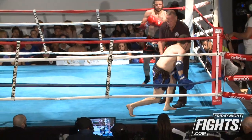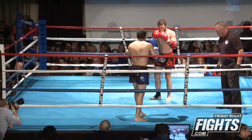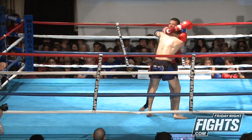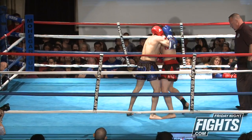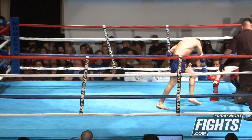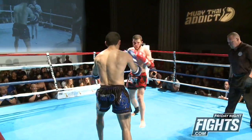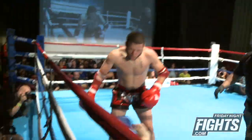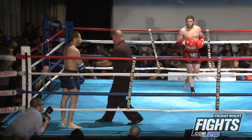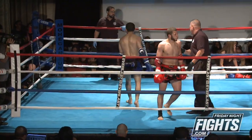Giovanni looks for the dump. Venn's corner letting him know to keep the pressure. Another nice dump. Giovanni doing a good job of figuring out his own leverage. Venn with a dump to the canvas too — more of a walk-down. And that ends the first round.